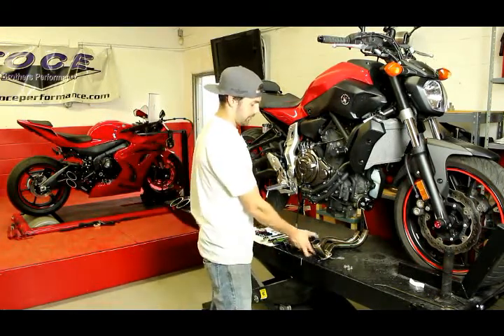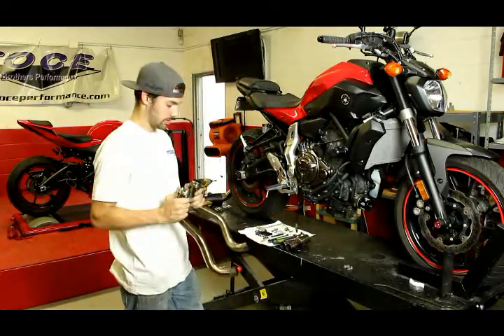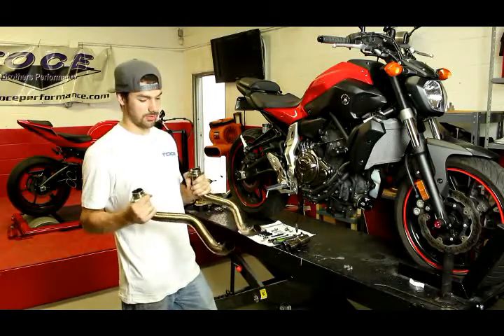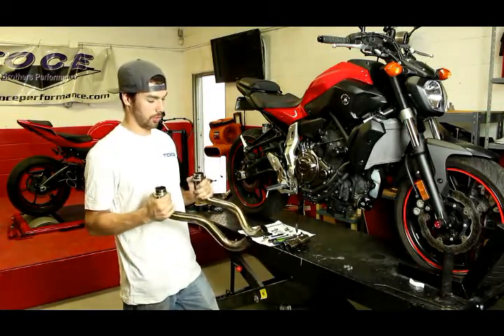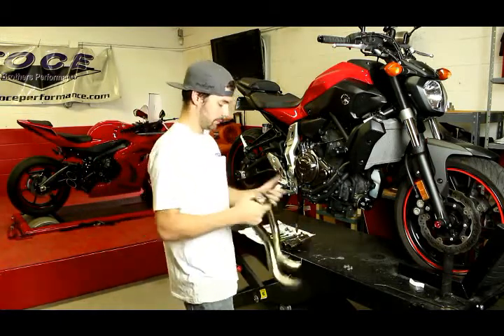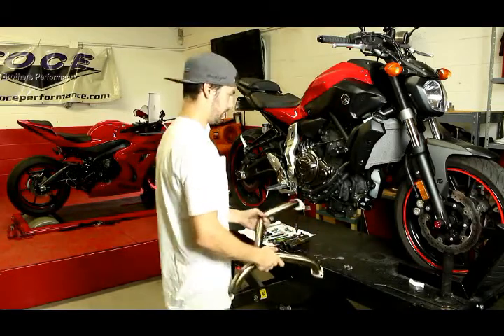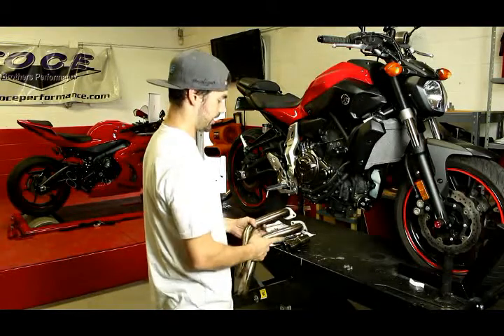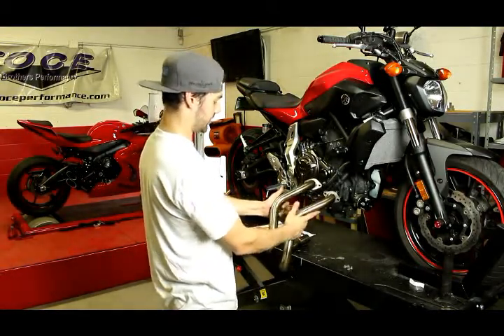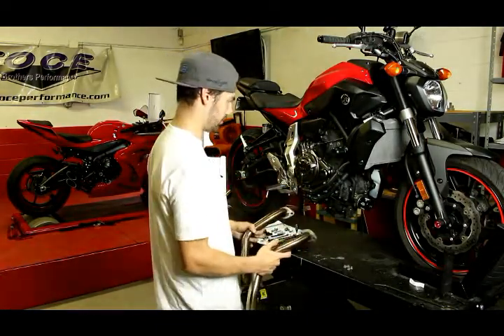The next thing you're going to do is install the down tubes. When you receive them, they'll have stickers labeling cylinders one and two. If for some reason they don't, or you happen to order it in black powder coat, it's very easy to distinguish between the two. Cylinder number two is closest to the right side of the bike, has slightly more bend in the header, and the spring tab is off to the side. So you don't want to mix those up when you install them.